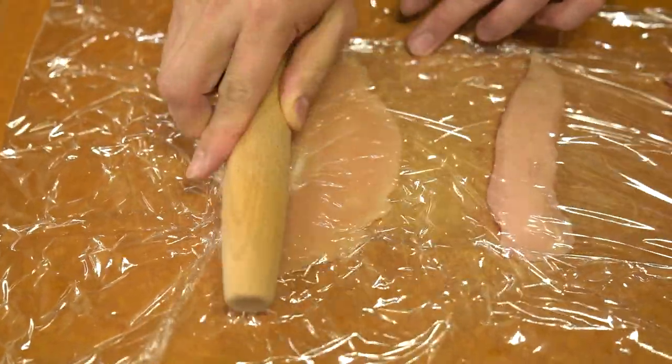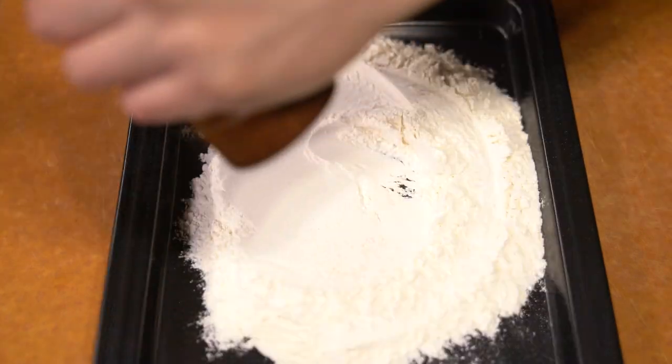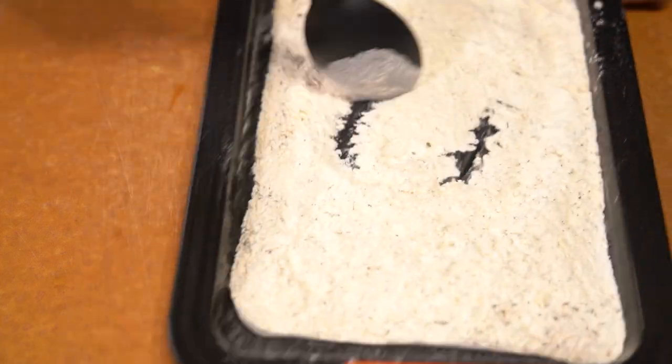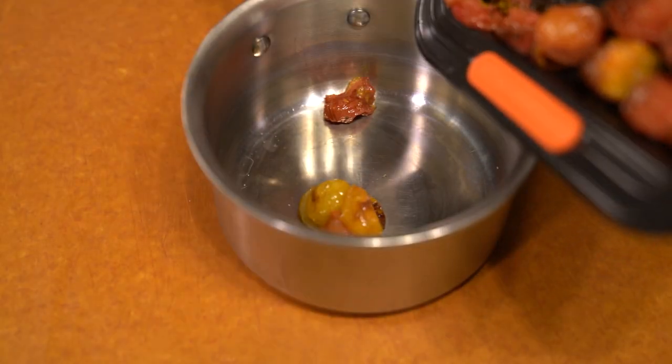I basically just took cherry tomatoes, and I like cooking with cherry tomatoes because they're small, they have very strong flavor, and the skin probably adds a lot more to the flavor. There's not too much water in them so they reduce down to a very good base.